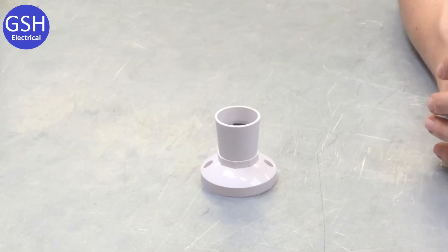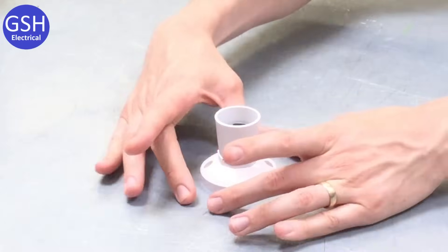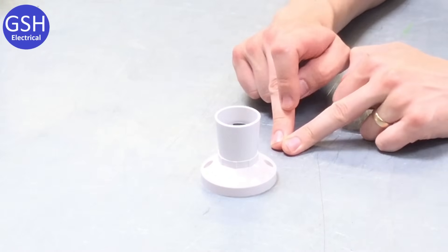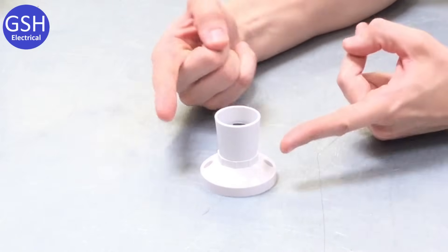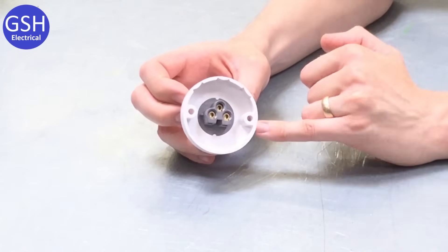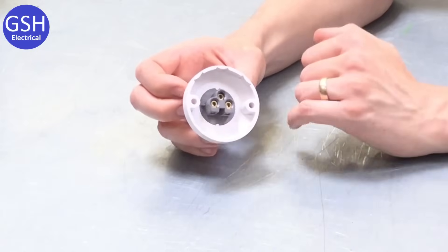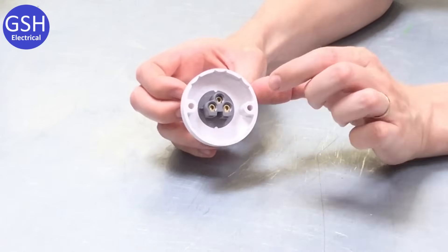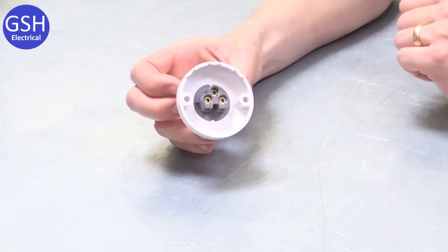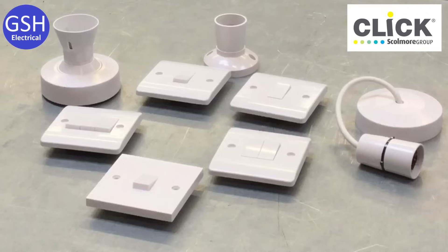We're on to our final lighting fitting. Again there's a slight difference — no flex, so this isn't a pendant, and we've lost the ceiling rose. There's no large base for making electrical connections — just a very small base. This is a batten lamp holder with a straight skirt, but this particular fitting is designed to be mounted through holes onto a conduit box. It would be found in industrial locations. There are just three connections, two of which go straight through to the front, and a conduit box is where all the terminations would be connected.